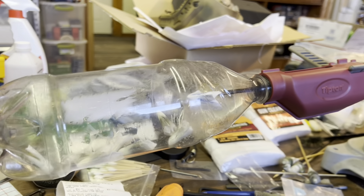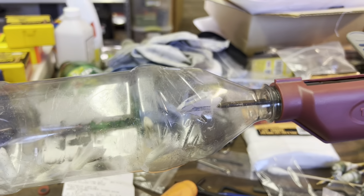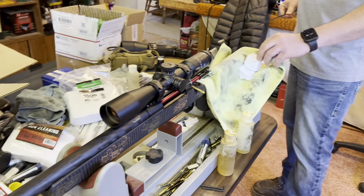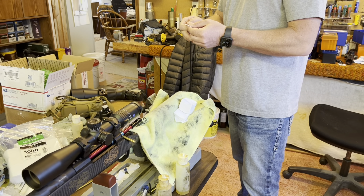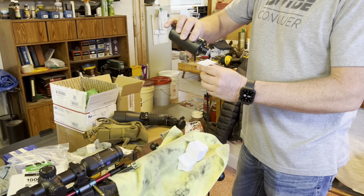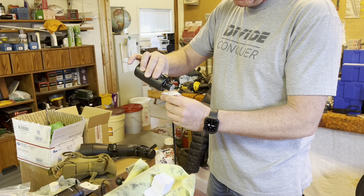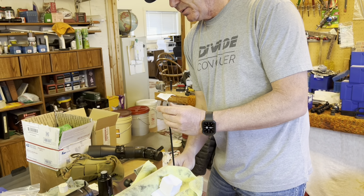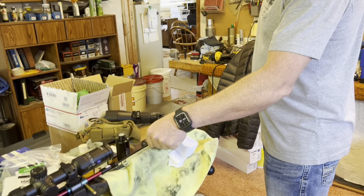See how blue that is? That's all the copper coming out. So we just keep doing this process — wet patch, dry patch — until we get all that blue out of there. So this is a wet patch with the Sweets, and I'll follow it up with a straight dry patch, just to get it cleared. That was a dry patch.